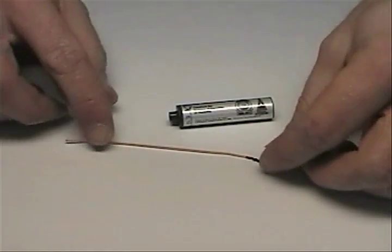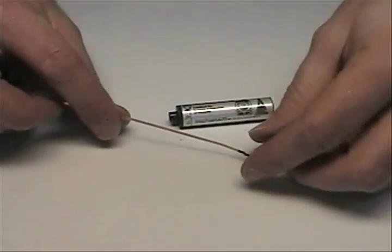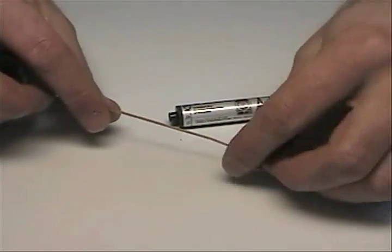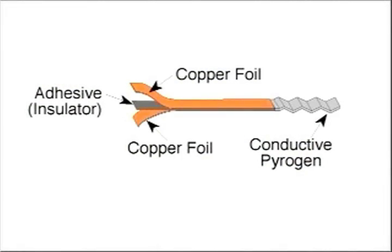A composite motor uses a different type of igniter, generally called a copperhead or a tiger tail. Again, we have a pyrogen on one end, and this time it looks like it's just one strip of metal, but actually it is two strips of metal that are separated by a thin insulator.